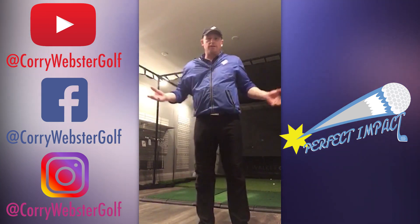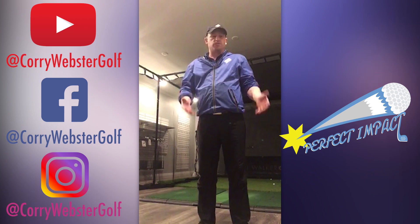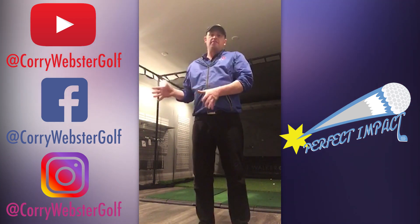You look at Mo Norman — his swing looked different, but it was really, really simple. It was really effective. And if you're going to play golf, you need an effective swing.